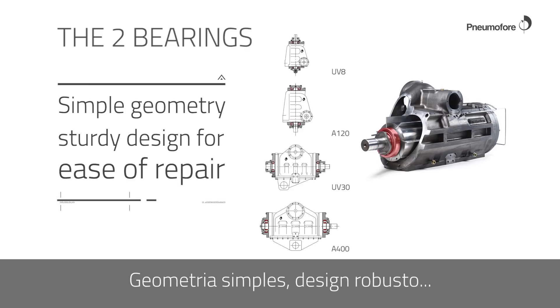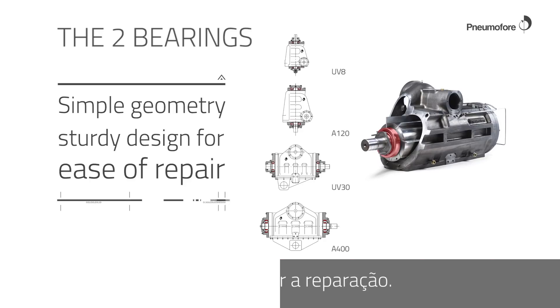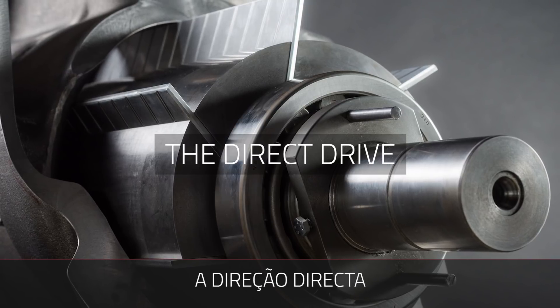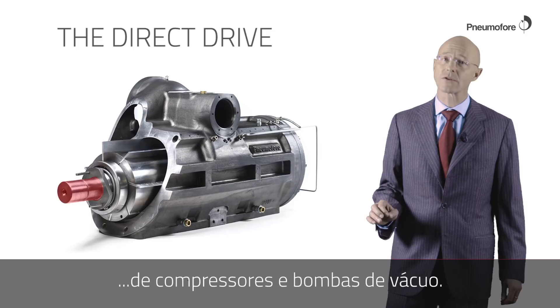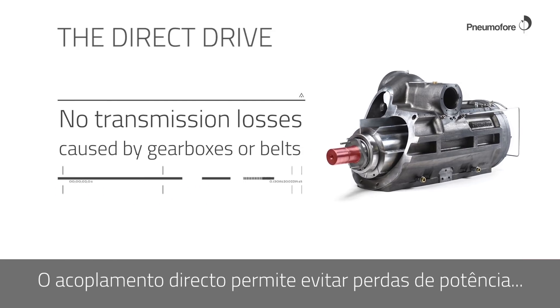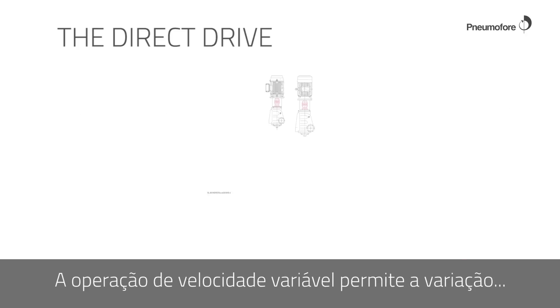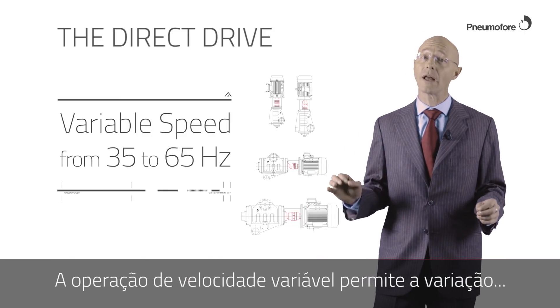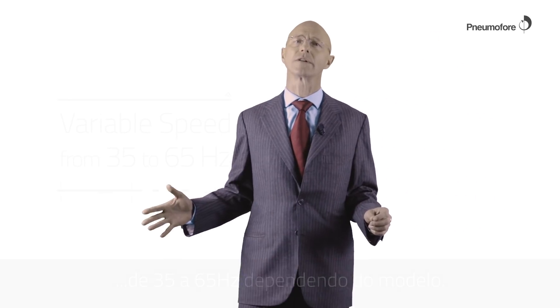Simple geometry and sturdy design allow for ease of repair. Direct coupling is used for all models of compressors and vacuum pumps. The direct coupling avoids the power losses caused by gearboxes and belt drives. The variable speed operation allows variation from 35 to 65 Hertz depending on the model.